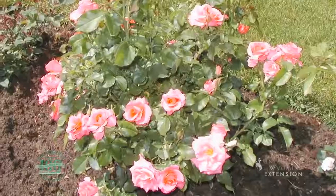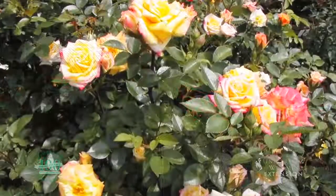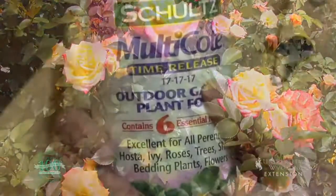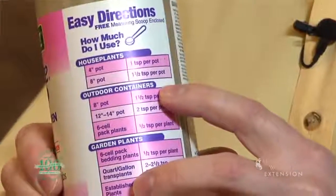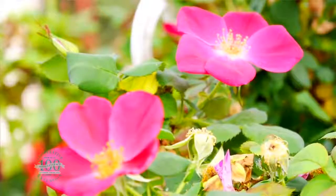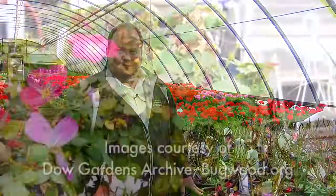Another thing to think about is sun — roses like a lot of sun, so we can put them in a nice sunny place in our yard. One of the great things about roses is they'll blossom all season long. In order to keep them blossoming all season long, we need to think about nutrients, so fertilizer. Fertilizer formulated for blossoming plants will certainly work, and there are also fertilizers specifically formulated for the rose. Get out there and buy a rose and help plant it. This is Hudson Hill, University of Wyoming Extension. You're watching From the Ground Up.